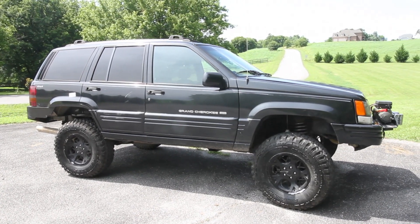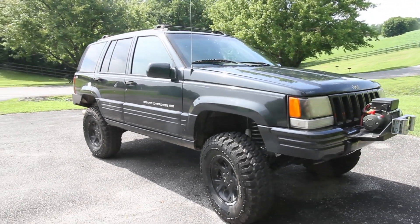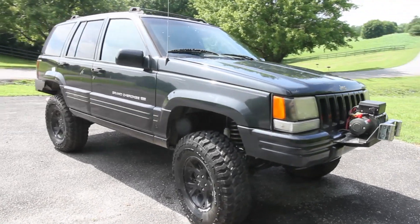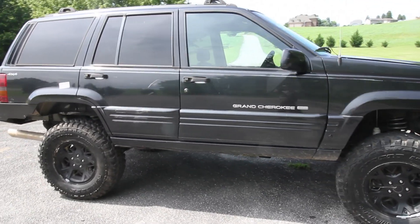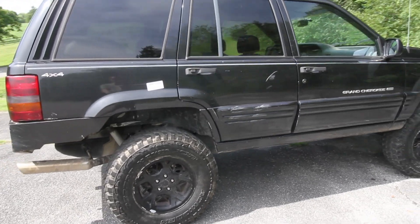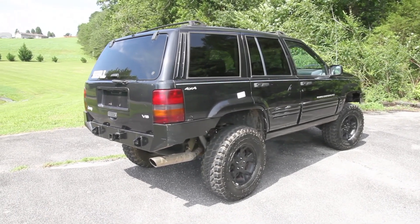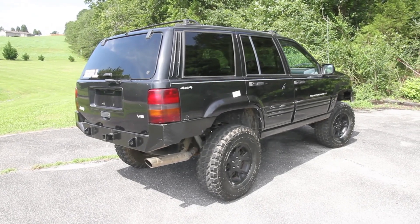So this is it. You guys have seen the build from start to finish. You even got to see it wheel in the last video, so I'm super impressed with this thing. At first I was not a fan of ZJs, but I really like this. It rides well, it drives well, it's nice and soft, it did really great out on the trail, it looks good. So there's a lot of pluses to this thing. Let's go over real quick what we've done.